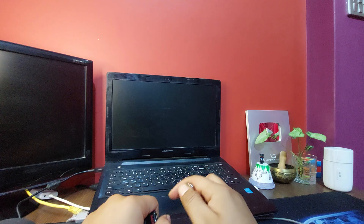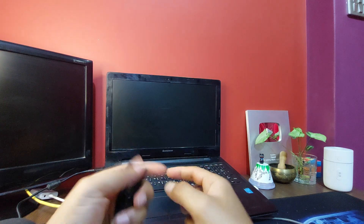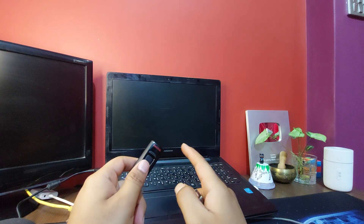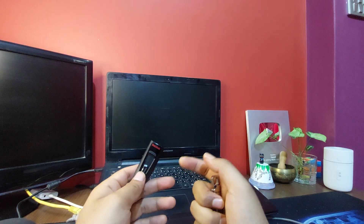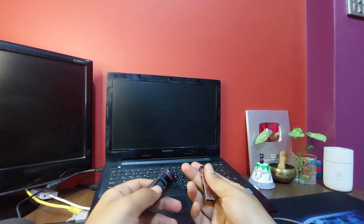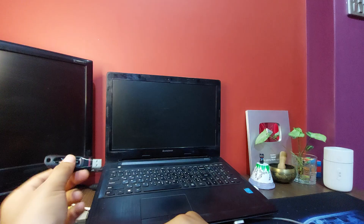The very first thing is that you want to boot Windows 10 first, before installing Linux. Install Windows first and then install Linux. If you install Linux first and then Windows, it will create issues with your GRUB bootloader. You can fix it manually, but the easiest way is to install Windows first.